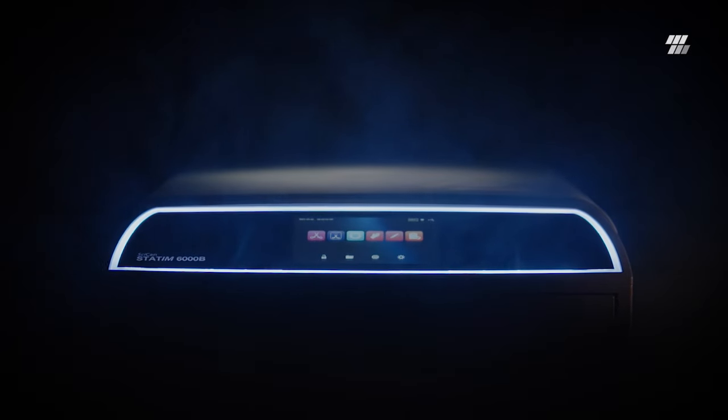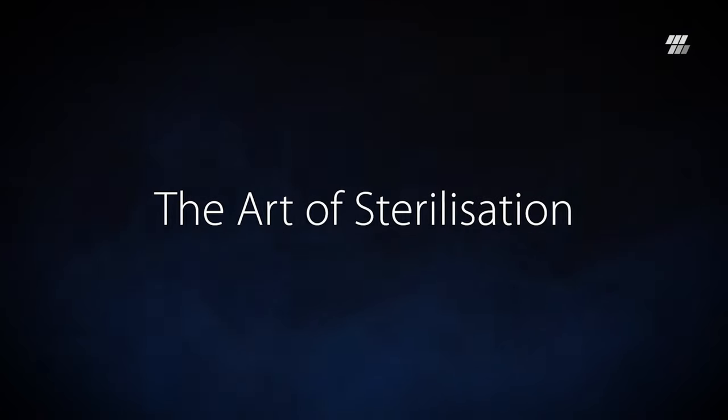Experience Statum B quality. The art of sterilization.